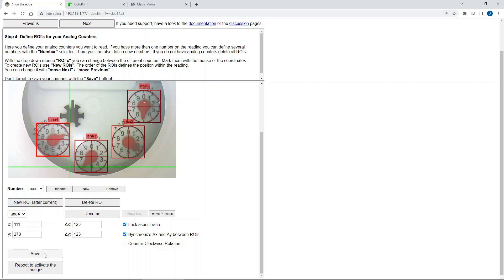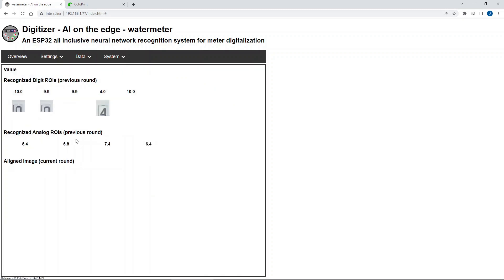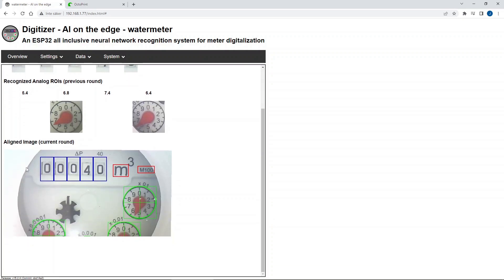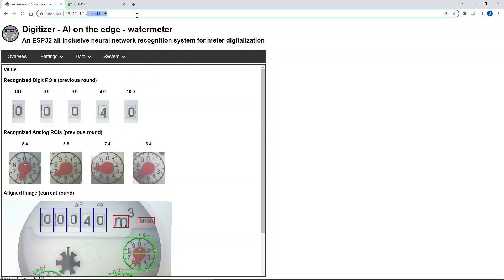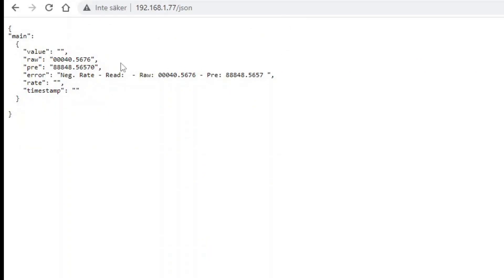You can see the result here — it has been reading the raw value, and you can also get an indication of how good it is at detecting the different values, so you can make sure you have a good quality detection. This looks fine. The really interesting part is the JSON page, because this is where we will read and retrieve all the information. The values are all here, and the next thing will be to start coding in Python to retrieve these values into my Magic Mirror.